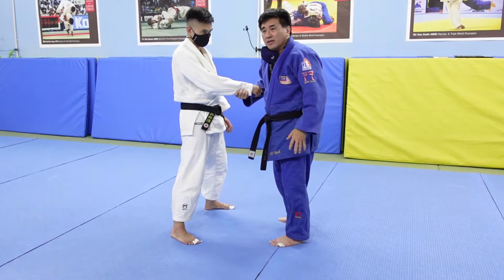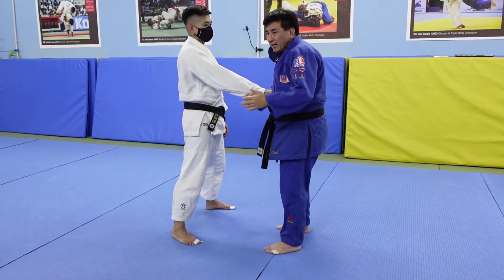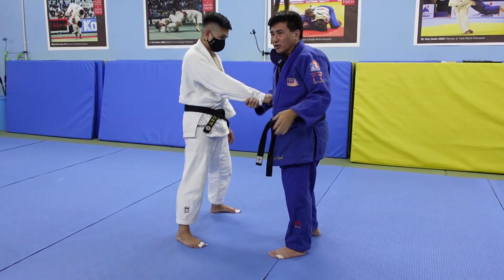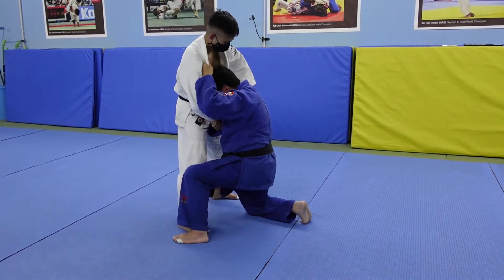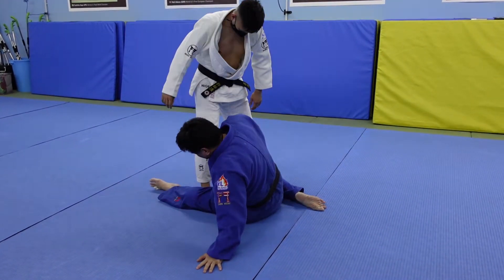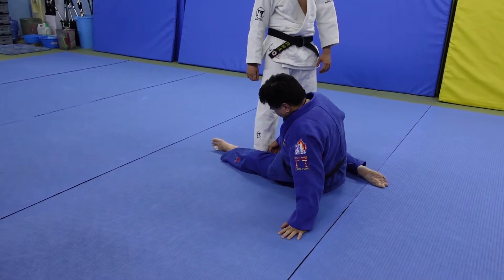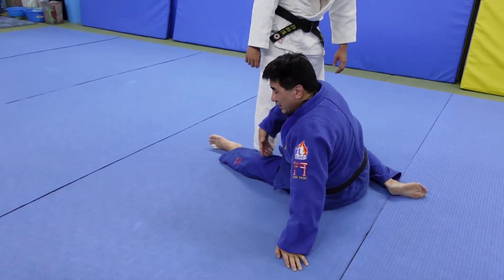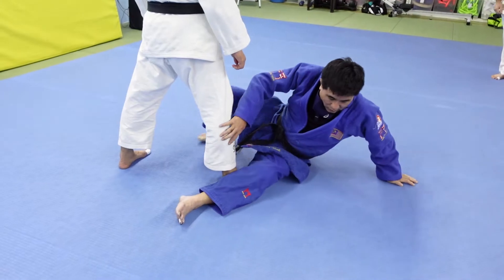Once you have the grip, the next part is quite difficult for beginners: you need to sit down. A lot of beginners try to do this from a standing position — it won't work, you'll get countered. You have to actually sit down. What you want is to be in this position: one leg stretched out and blocking uke's ankle, the other leg bent — something like a hurdle stretch. You want to get into that from a standing position.